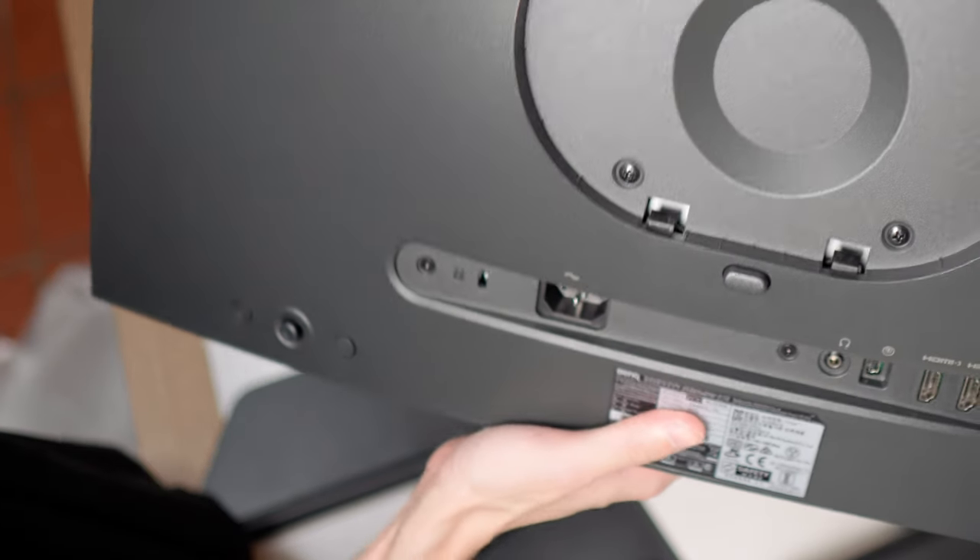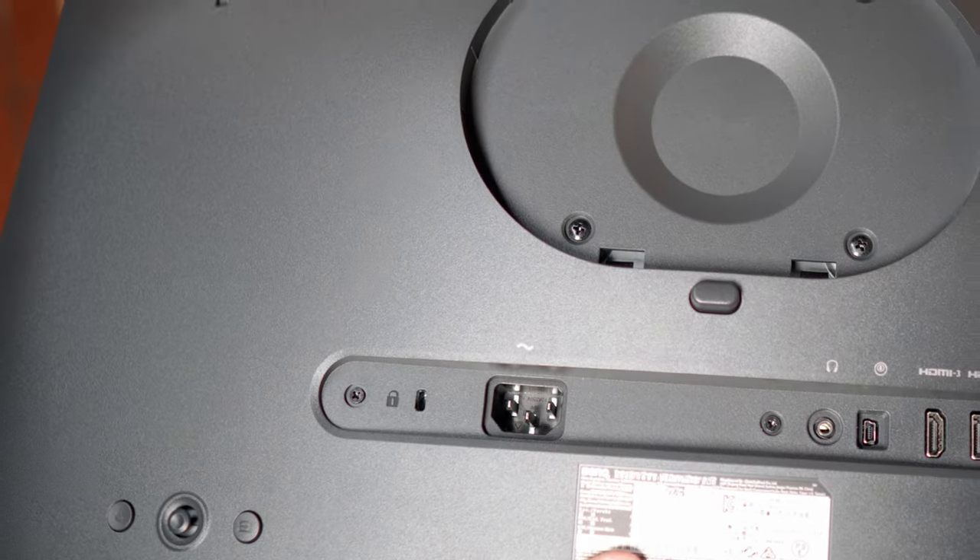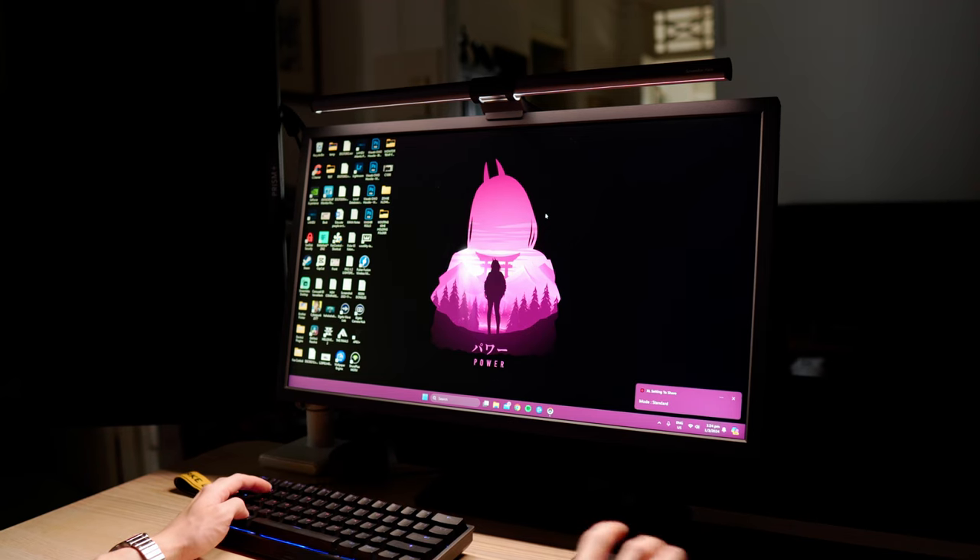You can also access the menu from the little joystick on the back of the monitor if you don't want to use the S switch. There are no built-in speakers, but there is a 3.5 millimeter headphone jack if you want to plug in your IEMs. The monitor shield that it comes with isn't something I personally use, but it's good for preventing light glare from the sides. It's very useful at a LAN party with monitors on your left and right, helping block your peripheral vision so you can focus fully on what's in front of you.